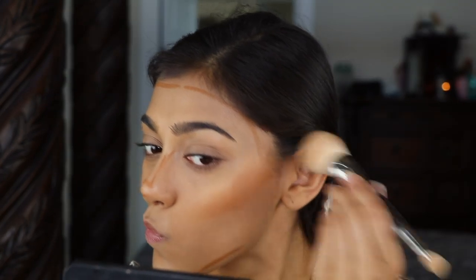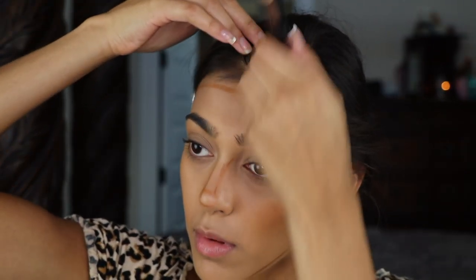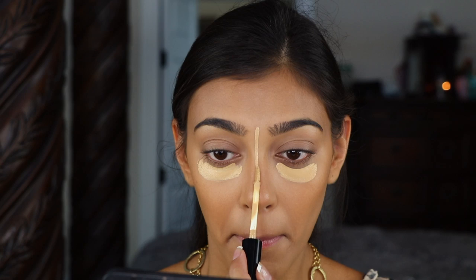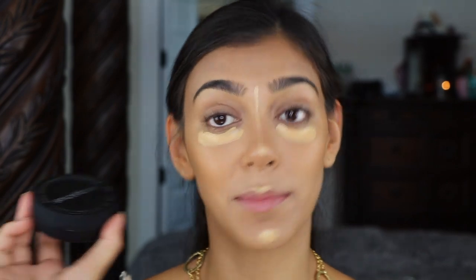Blending this out with my Huda Beauty Face Sculpt and Shade brush — I'm going to be using the big end, then the small end to blend out my nose and then my concealer. I'm going to blend that out with my beauty blender.